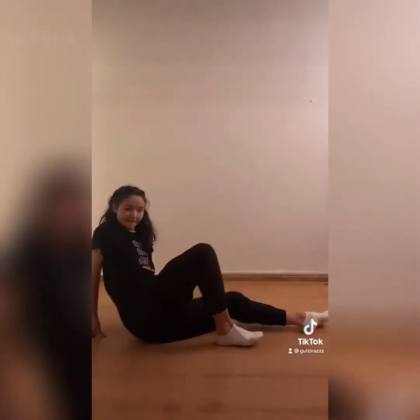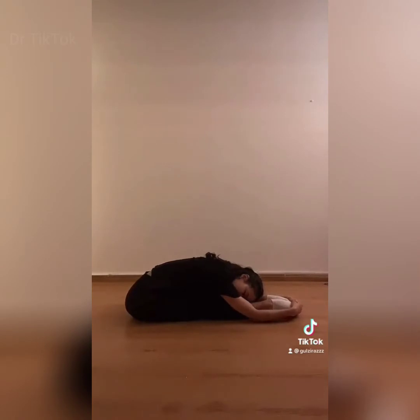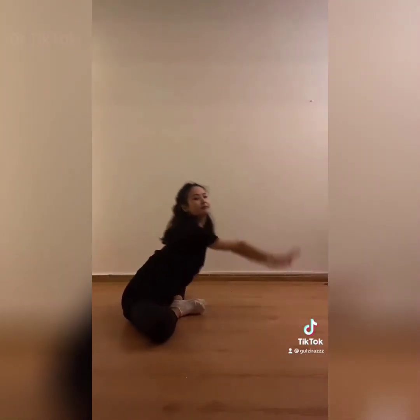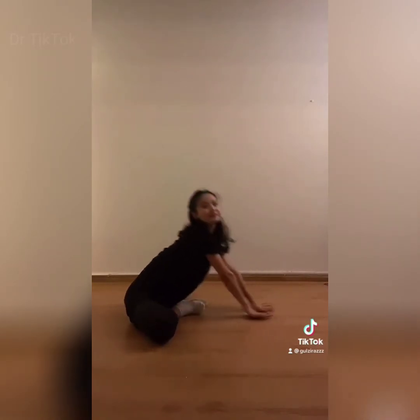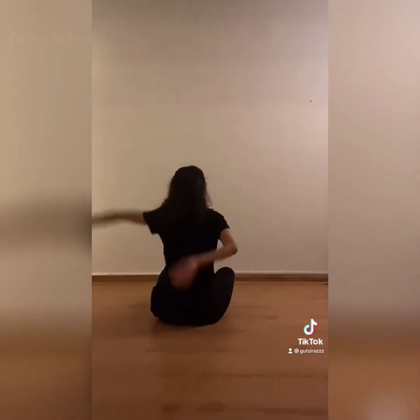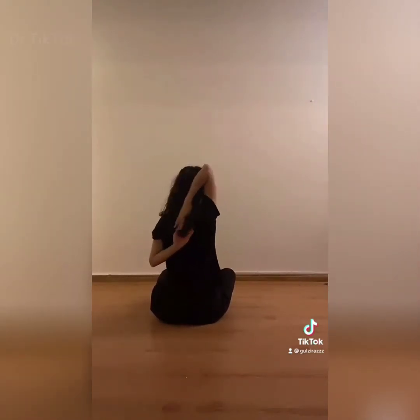Flexibility check. I want to see how flexible you internet people are. Show me your pike stretch. Your butterfly stretch. Right arm over your shoulder. Grab your left hand behind your back. Switch sides. Left on top, right on bottom.